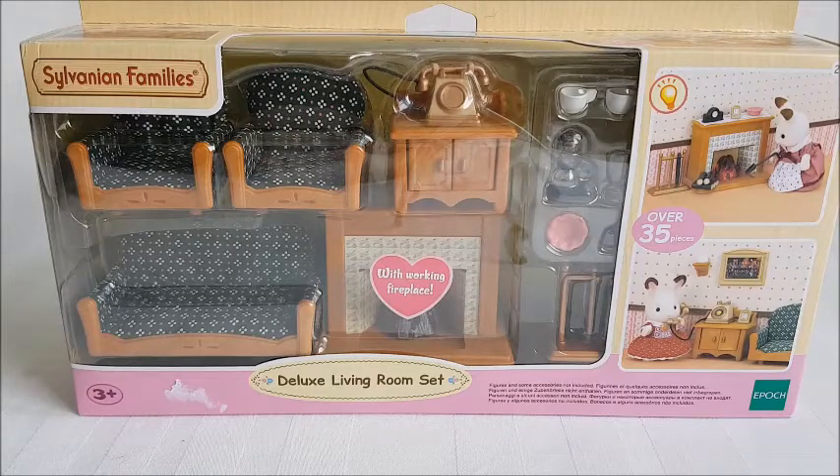Hi and welcome to Becca's talk collection. Today I have another Sylvanian unboxing and this time it's the deluxe living room set.